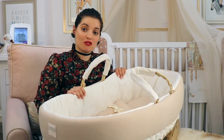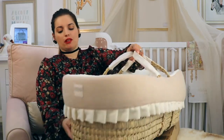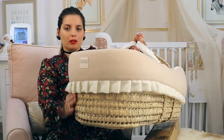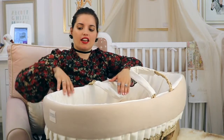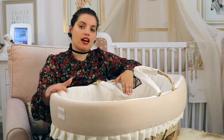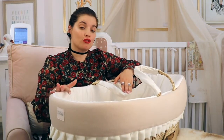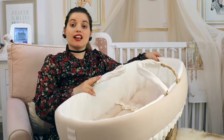This is our beautiful Grace Moses basket. It's fully handmade, made from palm. The basket is then covered with a lovely cotton on the inside and a herringbone fabric on the outside, with these lovely frills. And because it's made to order, you can choose your own colors and your own fabrics.